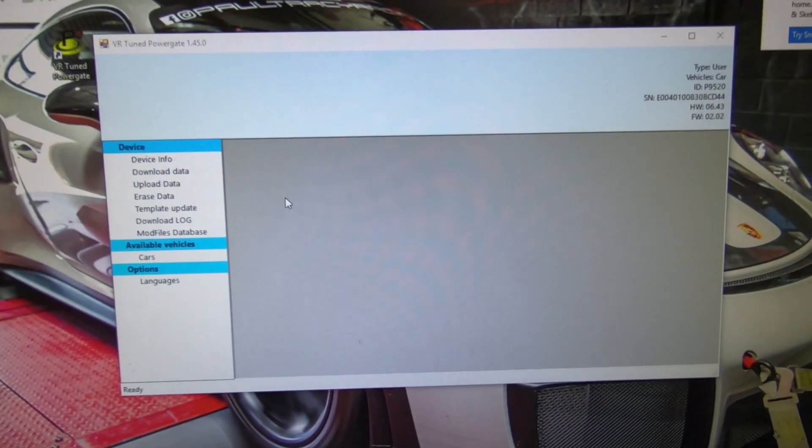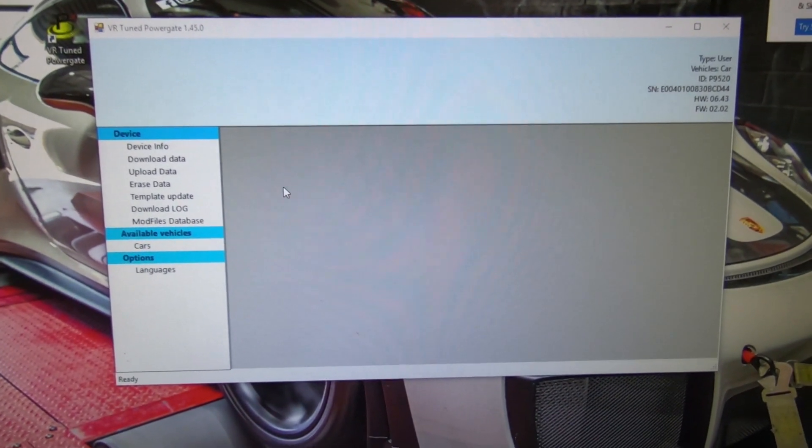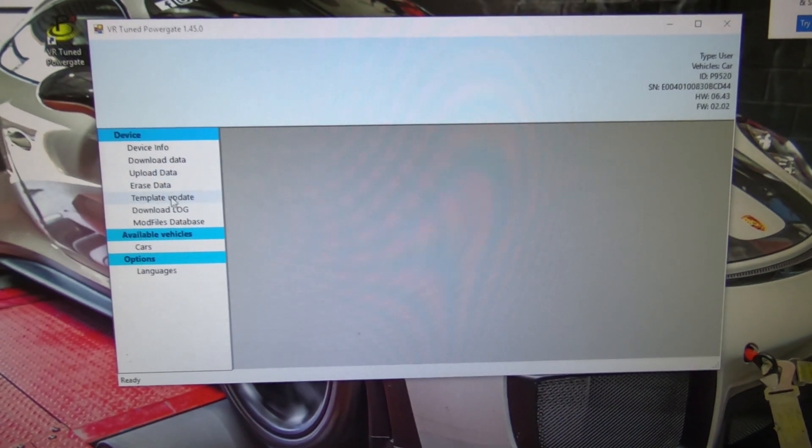The tool has been updated and now we're going to download the data so we can submit that to VRTuned. Right here you can see we've got several options.